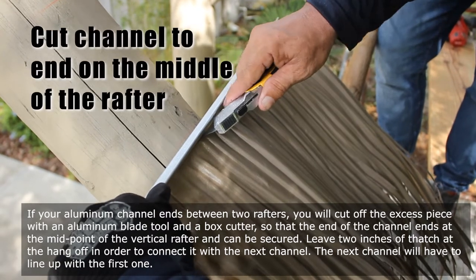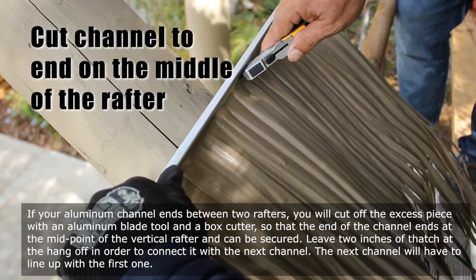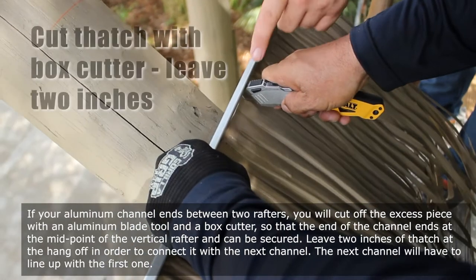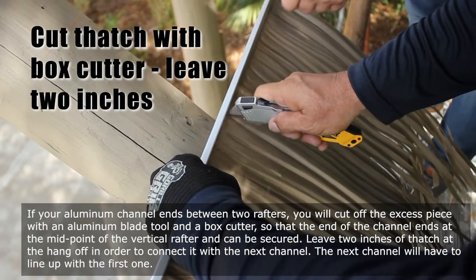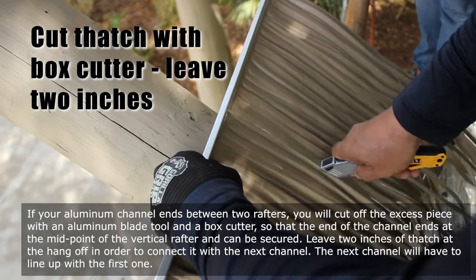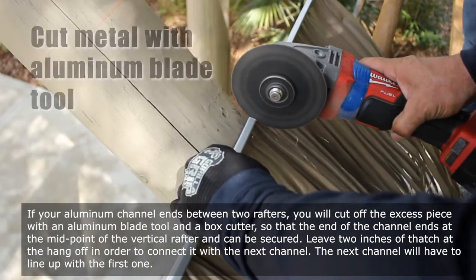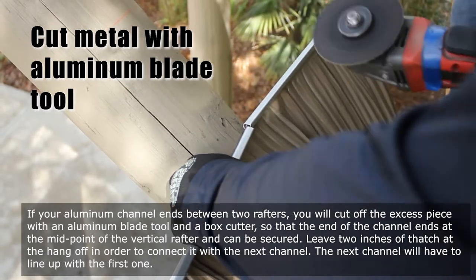If your aluminum channel ends between two rafters, you will cut off the excess piece with an aluminum blade tool and a box cutter, so that the end of the channel ends at the midpoint of the vertical rafter and can be secured. Leave two inches of thatch at the hang-off in order to connect it with the next channel.